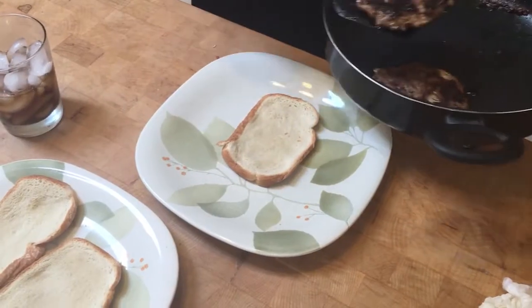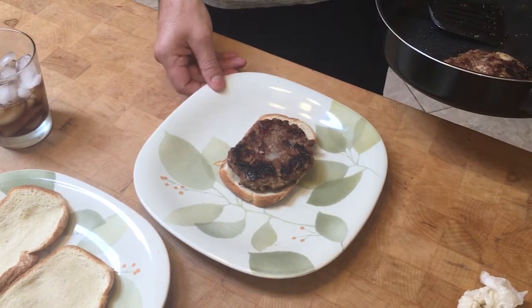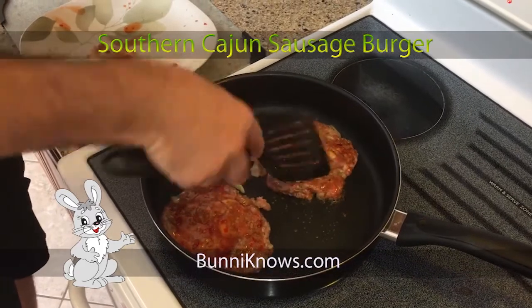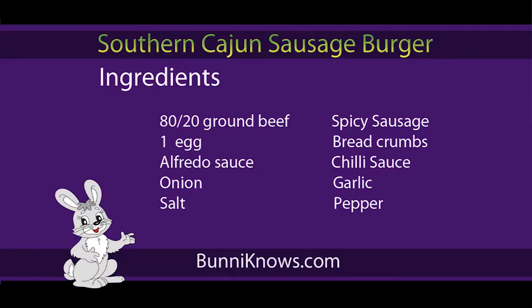I always prefer my burgers on bread because sometimes a roll will overwhelm the taste of the burger with starchiness and whatnot — but that's your preference. These burgers are so tasty, do not even worry about making any condiments. That's fantastic — probably one of the best burgers you'll ever eat, but you let me know — try this recipe out.